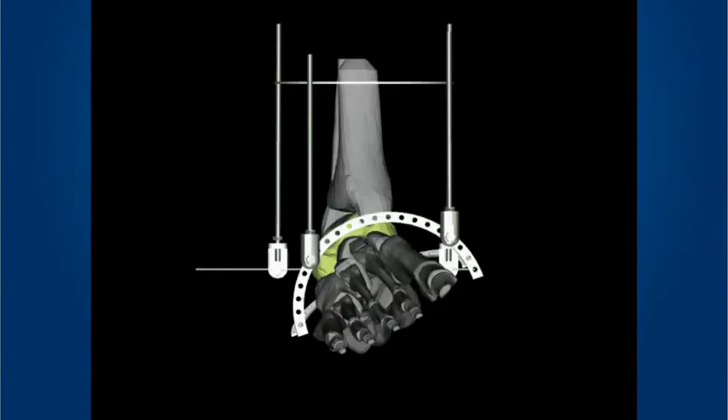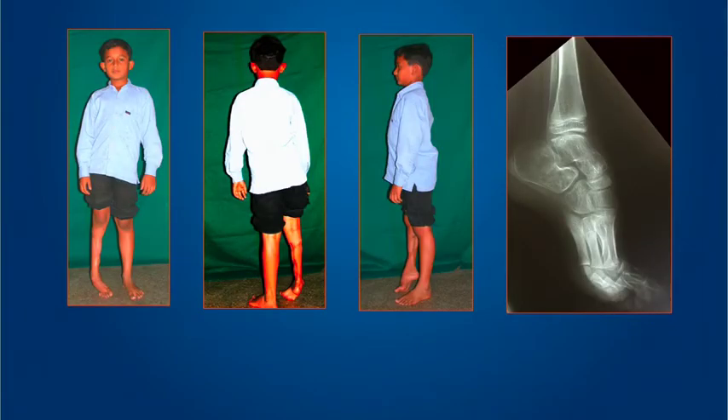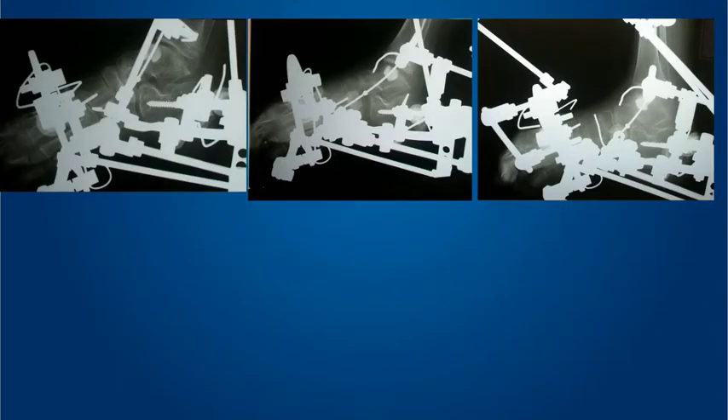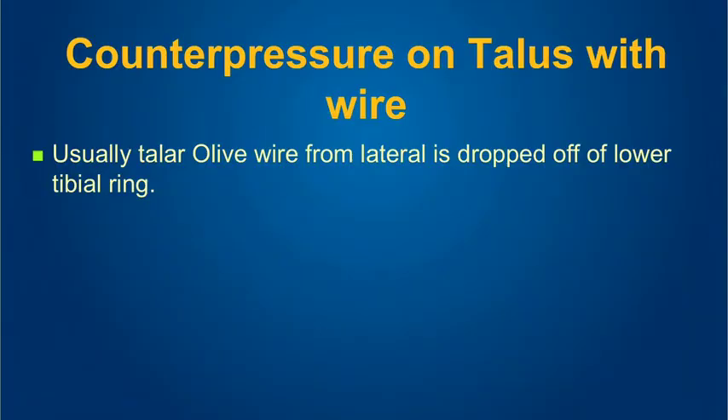By performing the serial maneuvers, we can get very good correction, especially noting what's happening at the level of the ankle joint — it remains spherical and congruent, is not over-distracted, nor is there crushing of the subtalar joint. The forefoot ring creates a force couple like turning a steering wheel, taking the forefoot into more supination to match the excess supination of the hindfoot. The forefoot abduction is performed with a motor dropped off the lower tibial ring. As the forefoot abducts, the hindfoot calcaneum — which is not connected to any of the rings — is allowed to abduct from underneath the talus.